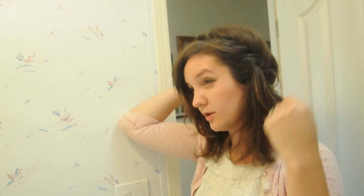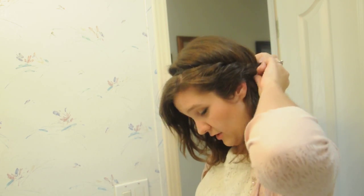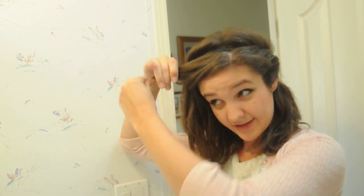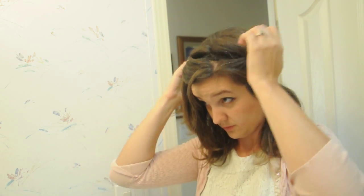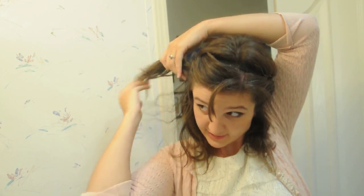You can use big chunks, you can use small chunks, you can wrap tight, you can wrap loose. I've kind of played around — you can do a few different methods. Then you start and do the same thing on the other side. You just keep wrapping.